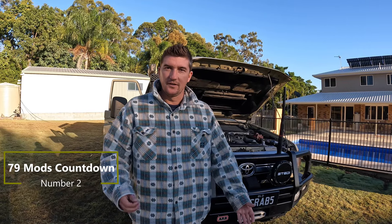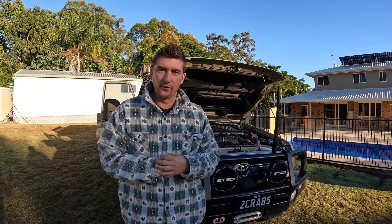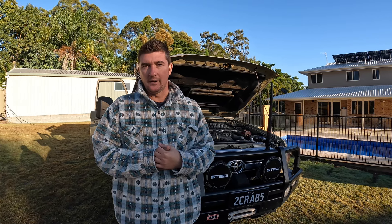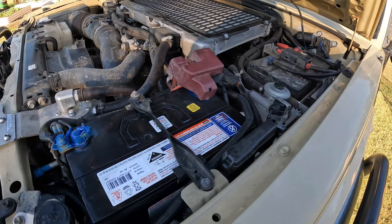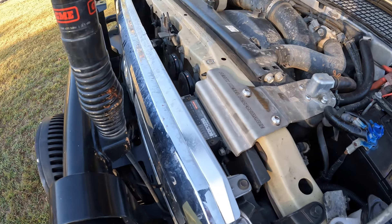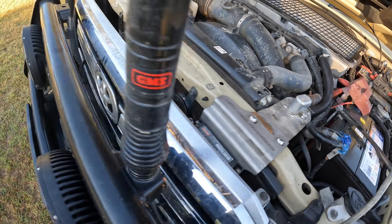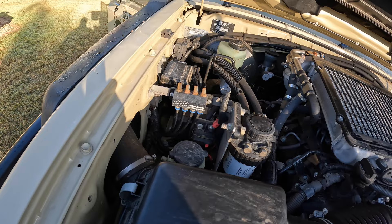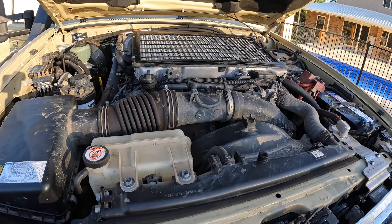On to number two. Number two on the favourite mods list would have to be the engine upgrades that we've done. They've all been done by Perth Diesel Performance — that's over in WA. Now living in Queensland, obviously they're not going to service the car anymore. However, they've all been reliable, haven't been an issue, and really changed the drivability of the car. So the engine mods: first up, underbonnet dual battery system, the RedArc DC-DC is there, oil catch can, secondary fuel filter, diff breathers, and it's also had a mild tune — that really changed the drivability of a 79.